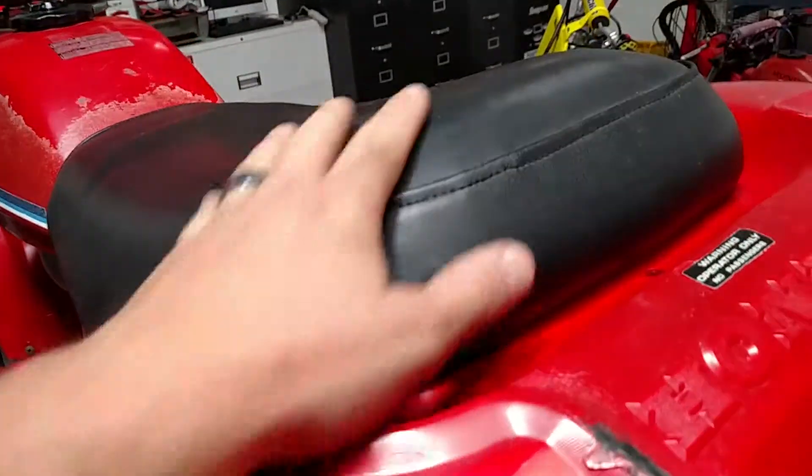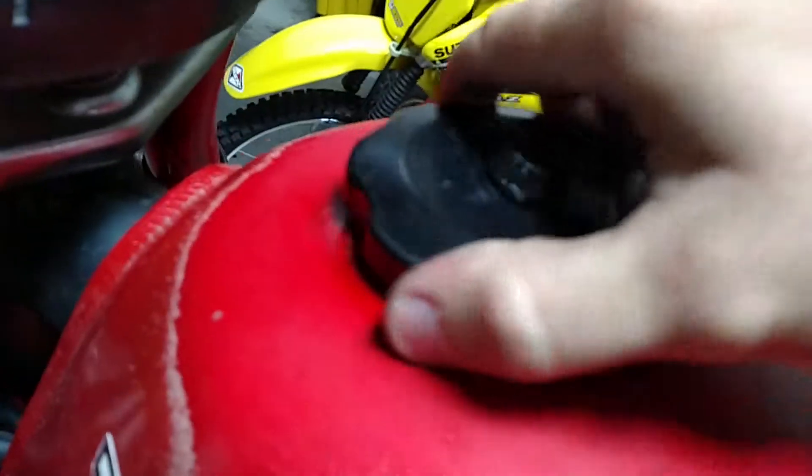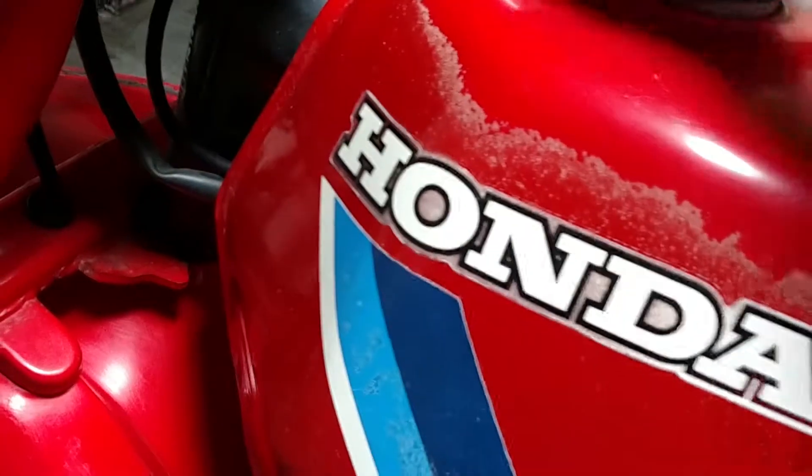Let's just go over this thing real quick. Seat — original. It's been out in the sun for a little bit. Check the tank, make sure there's no rust. No rust — awesome.